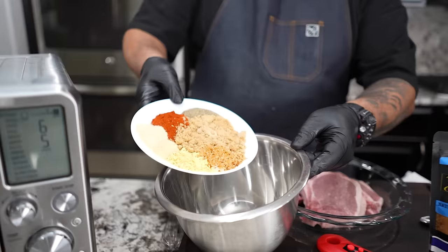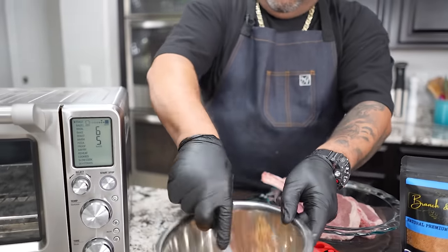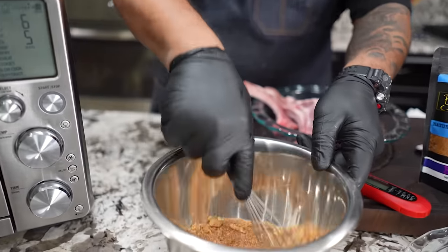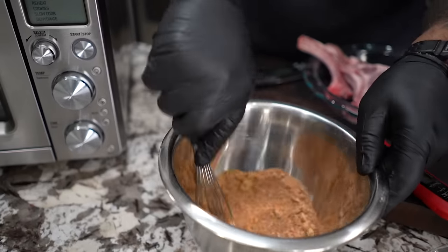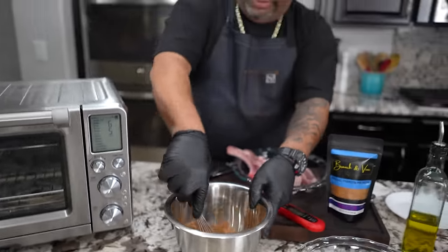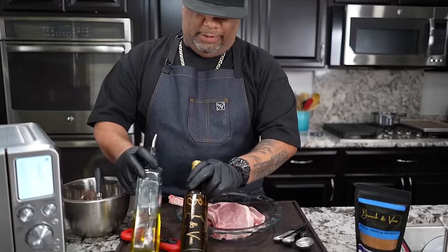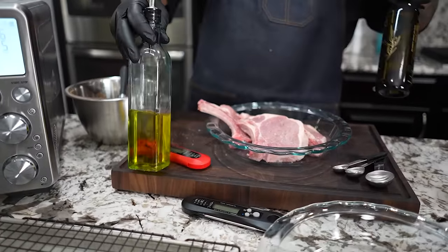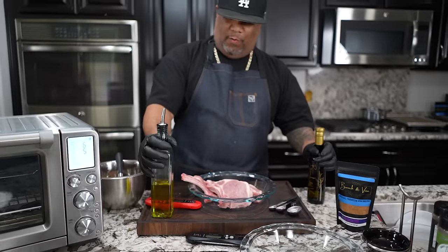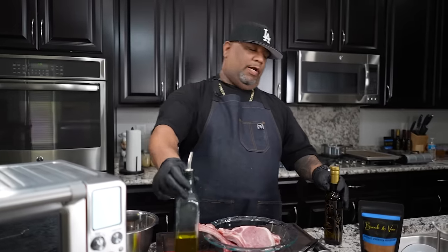So now we'll just add it here. Get yourself a whisk and we just want to mix it together. Now my brown sugar has been sitting out for a minute — when you leave it out, it starts to dry out or whatever. So let me just go ahead and whisk this and get everything mixed together. So if you pay attention, look at this right here — this is Branch and Vine, this is a garlic infused olive oil. I alternate between garlic and scallion. This is what I cook with.